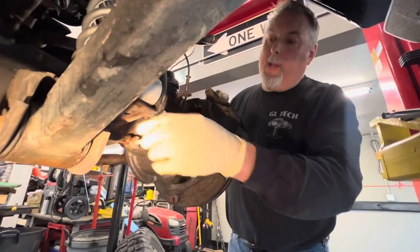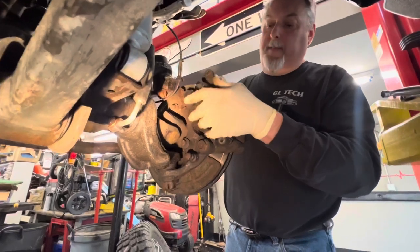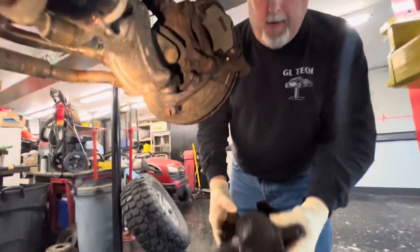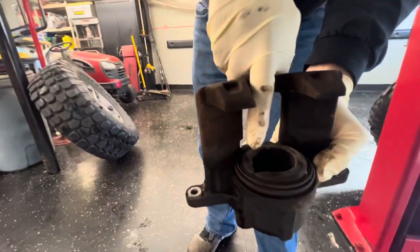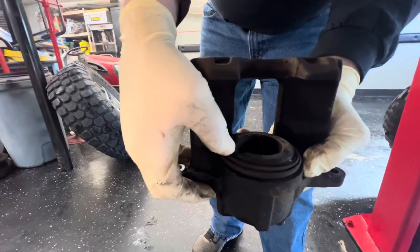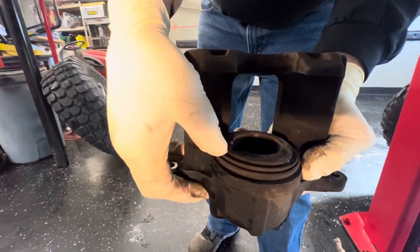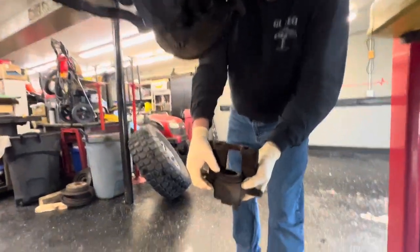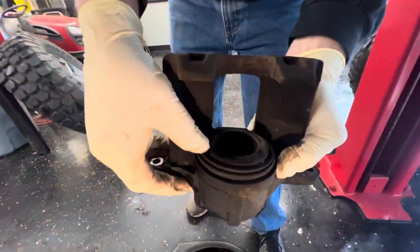We had just put a couple of flex lines on this but never took the caliper off a few months ago. And if you look at the caliper, we have a piece taken out over here and it's cracked right to the boot. This could be cracked on the inside where you can't see it, and it could leak fluid at some point. This is a safety issue — we're not going to take a chance with it, so we're going to put a new one on.